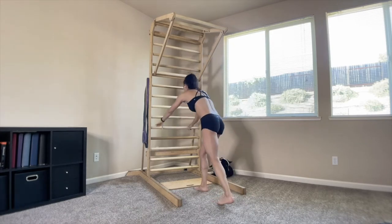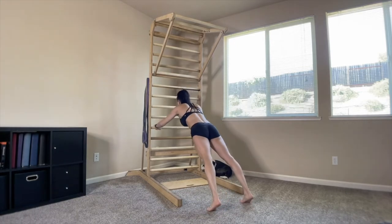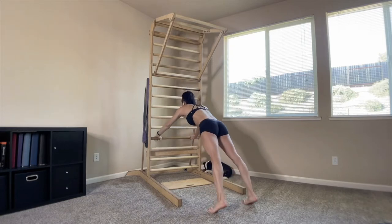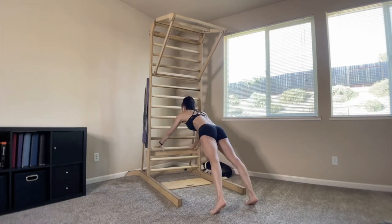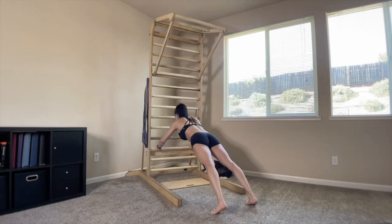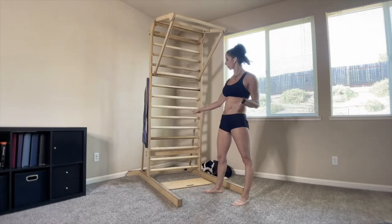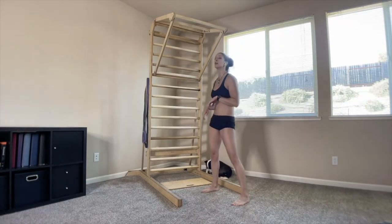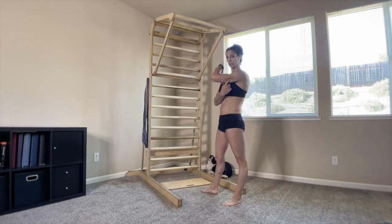You can go narrow width or wide width on the stall bars, whichever you want. You can work on going down farther and farther, because the lower your hands are, the more challenging it's going to be. I do find the narrower or the lower my hands are, the more I have to bring them closer together so I don't whack my head. So there we have our chest and tricep exercises.